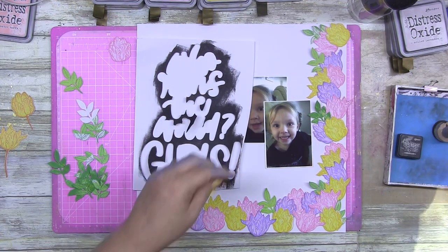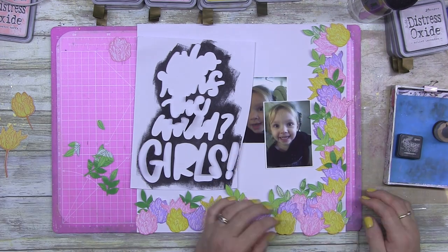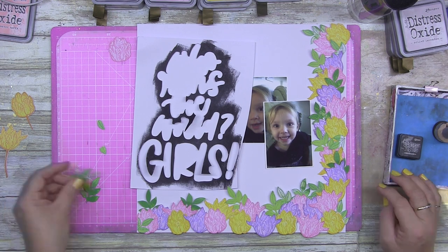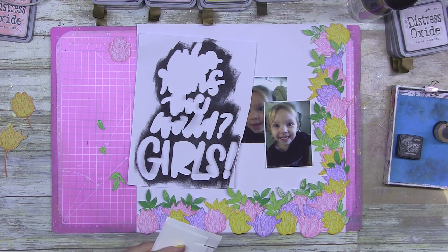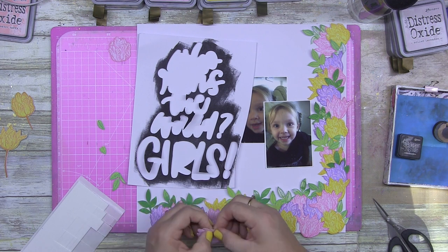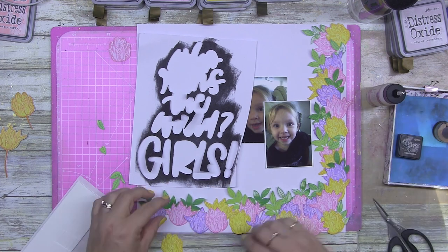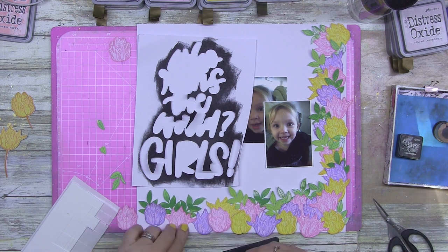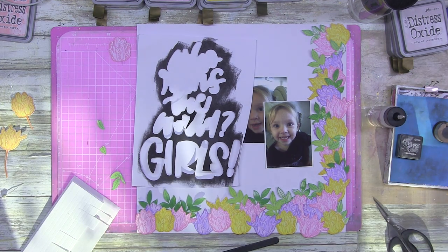I stamped onto 240gsm cardstock — that's important information for what I do with these florals in a minute. I've also pulled in some double-sided strips. If you want to know where I get them, it's on eBay — not an affiliate link — and the exact link is pinned at the top of my Facebook group page. They are super duper sticky, the best — they're really amazing.